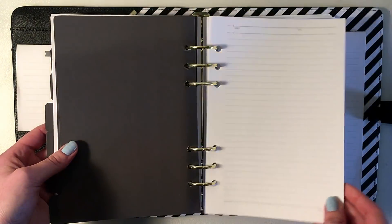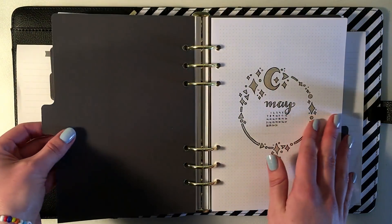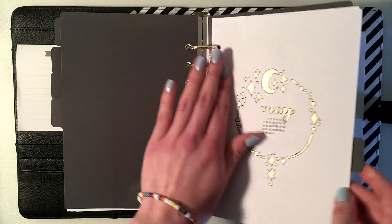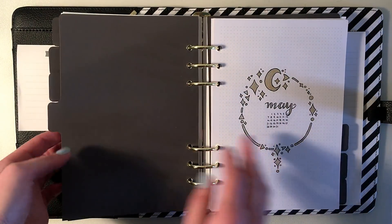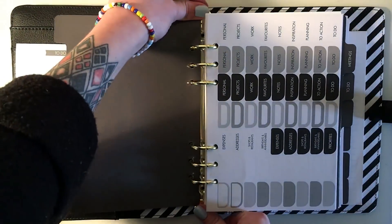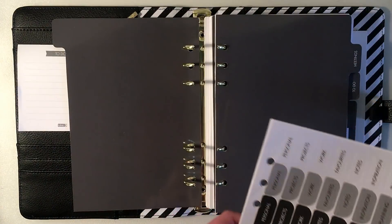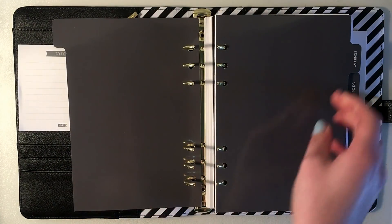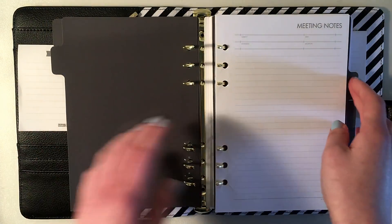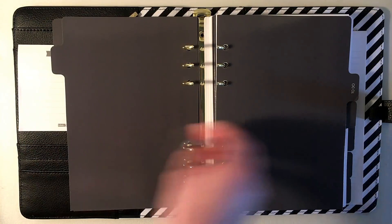That's really handy because I prefer to take my planner on the go and I like storing stuff in it to give it one more purpose. In the front and the back it also comes with two different sizes of notepads for quick notes, and when you open it up you have seven different dividers or tabs.